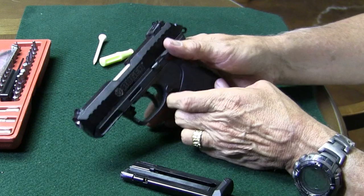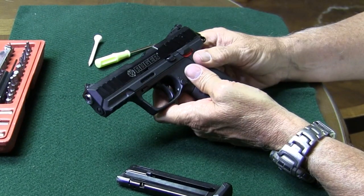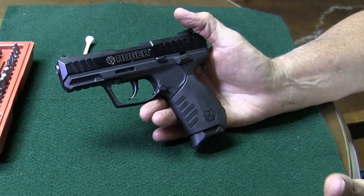And it'll slide right on — that's really all that we have to do. Now we need to pop back up our little latch, get our hammer forward, and get our magazine in. That's it.